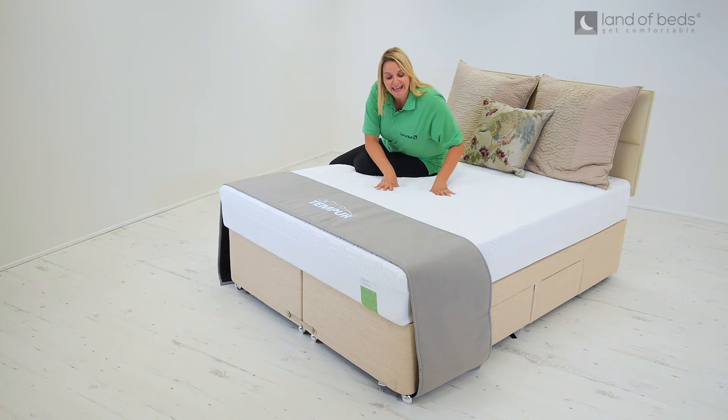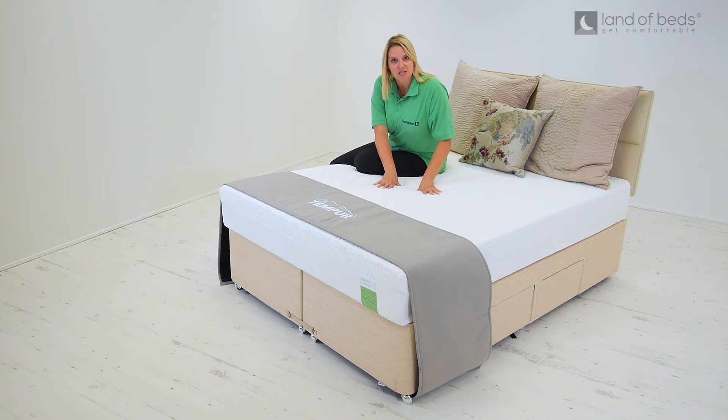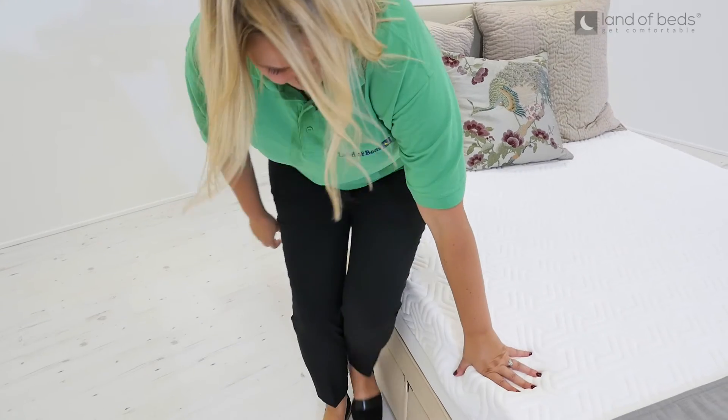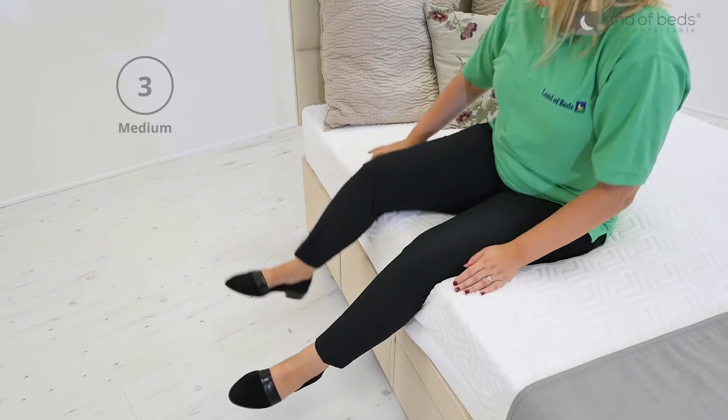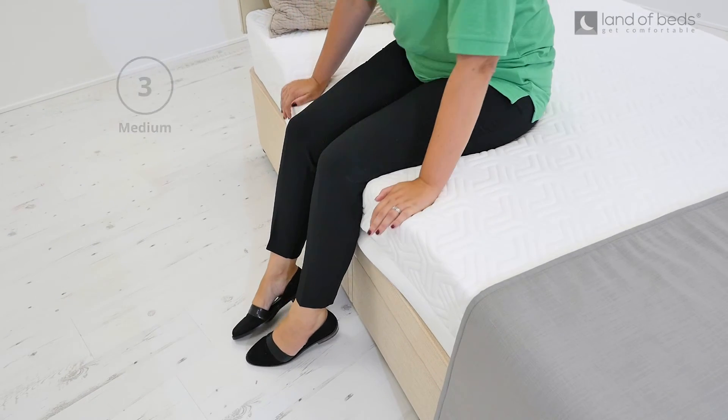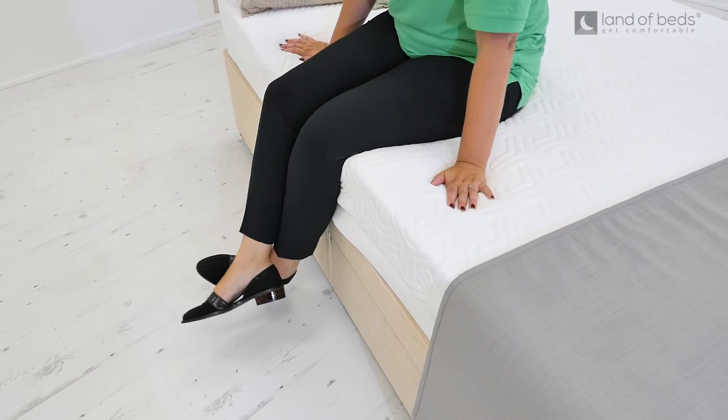So you can see as I push here, that whilst there's a little resistance, this mattress immediately contours to where I've applied the pressure. That's because it's a medium tension product, which means it's going to give you superior support but with a softer feel, making it an excellent all-rounder.